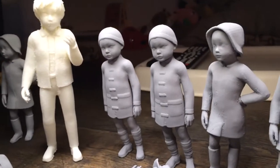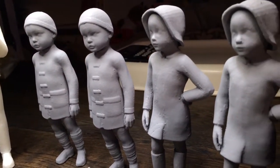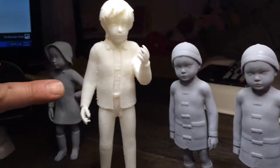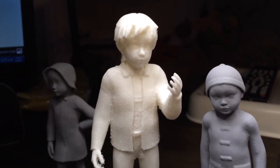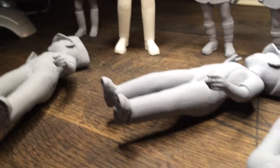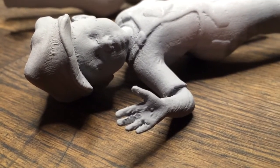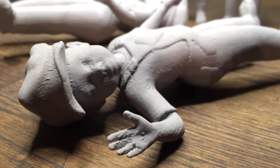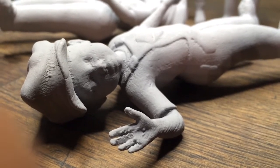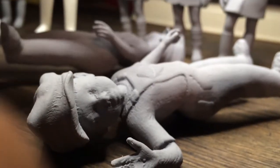What plastic was this printed in? This is PLA — a vegetable-based plastic. I've found it's better to go at a slower speed, so the printer doesn't miss or skip steps that translate through the rest of the print. I went at 40 millimeters a second for the print and 40 millimeters a second for the travel. These guys take about six and a half hours apiece, and this one here was about nine and a half.